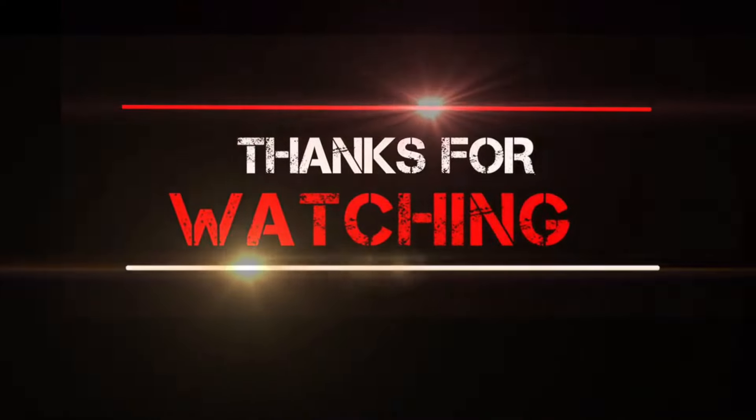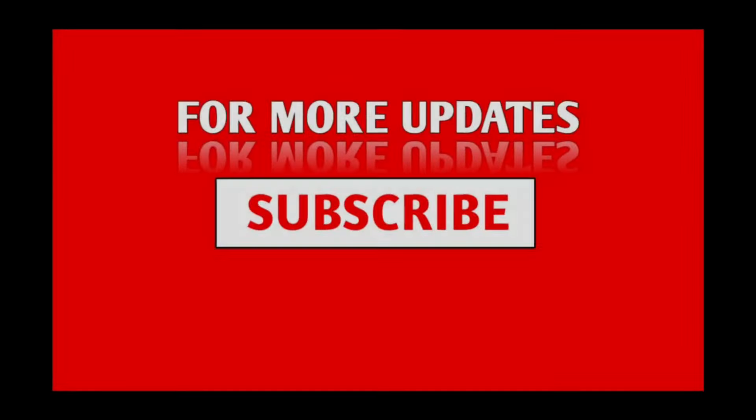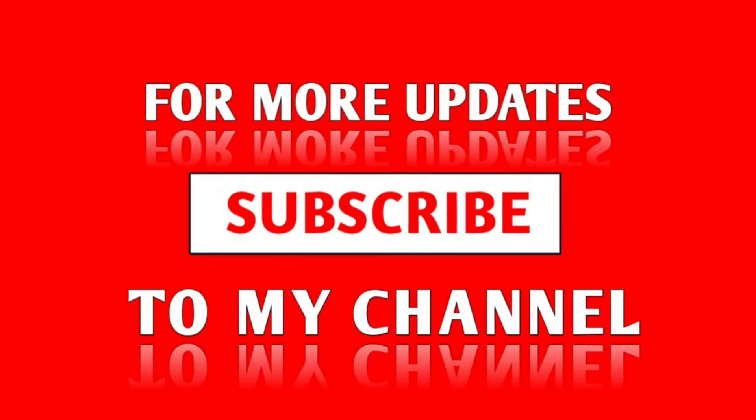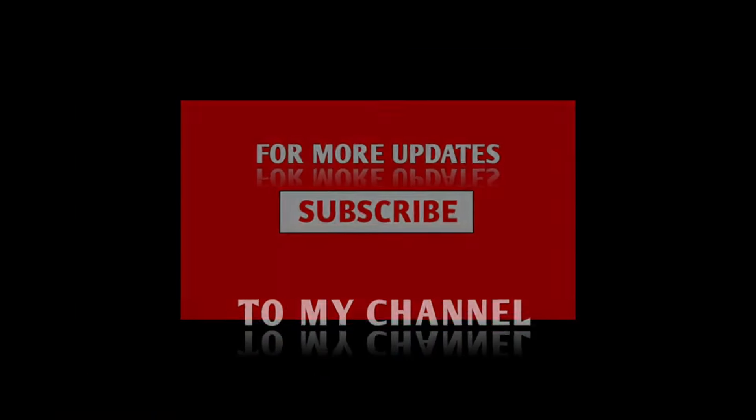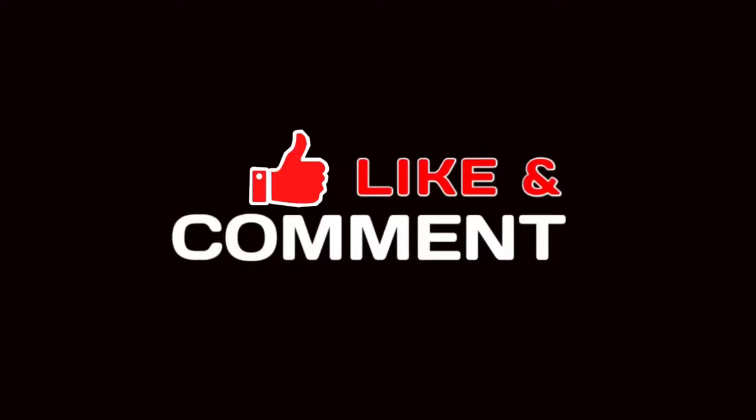Thanks for watching. For more updates, subscribe to my channel. And do not forget to like, comment and share.